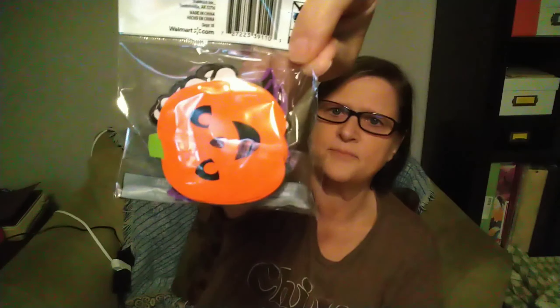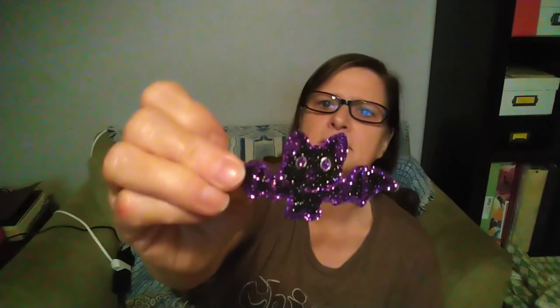I picked up some Halloween Jumbo Confetti — it's little ghosts and pumpkins. I have a couple of pocket letters I've got to get completed. I think there's some little bats in here too — yes, they had these cute little bats also, so I picked up that confetti.